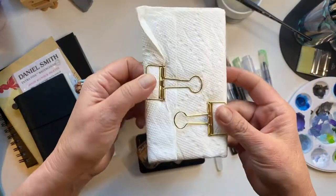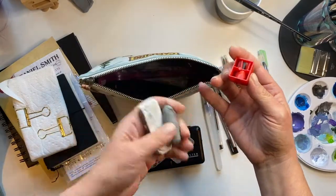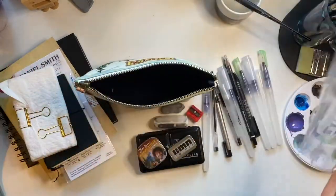Of course I have a couple of paper towels and some clips, a sharpener, a couple of erasers, and a plastic bag for any wet items.